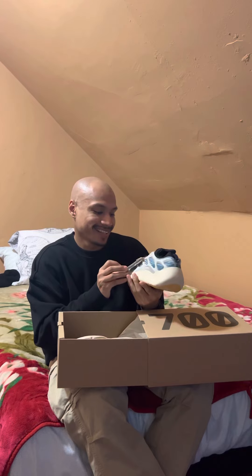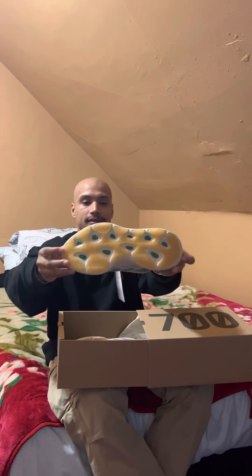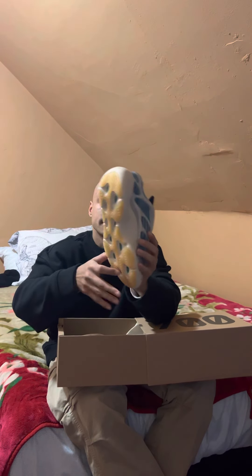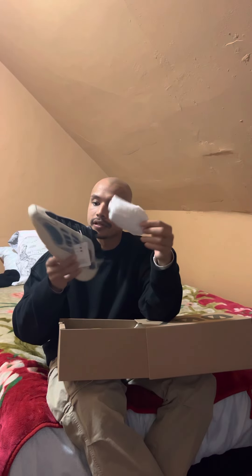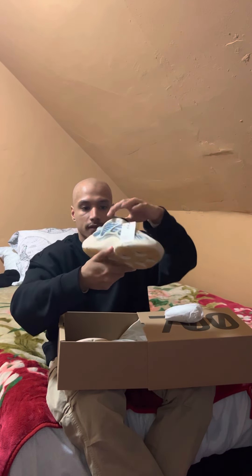Yep, this is nice. This is a very nice V3 — here we are. I like these. It's got this transparent gum on the bottom, and with the light you can kind of see from the bottom it's got like a different color. It's got this paper on the inside to try to keep the structure, like they do with most shoes.